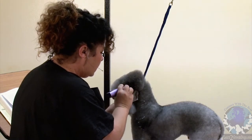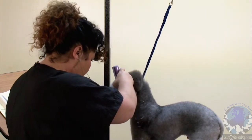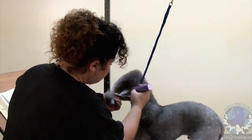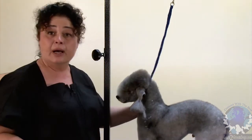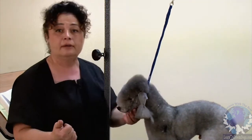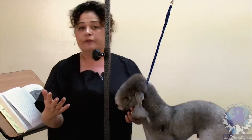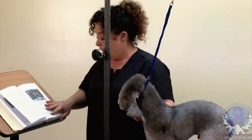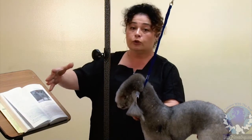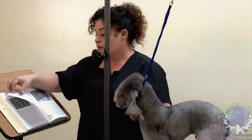I'm going to continue with my clipper work by shaving his face and the bottom jaw. I'm going into my standard again and trying to figure out how I'm going to apply what it says in the standard to my dog.